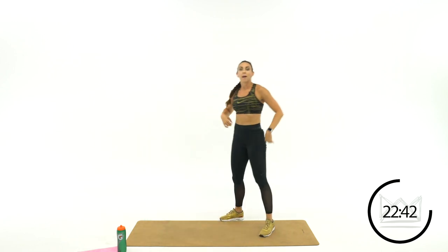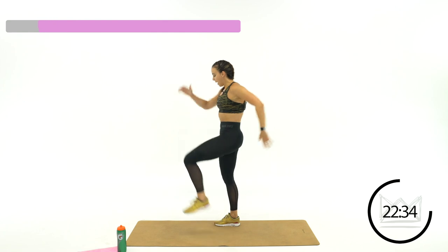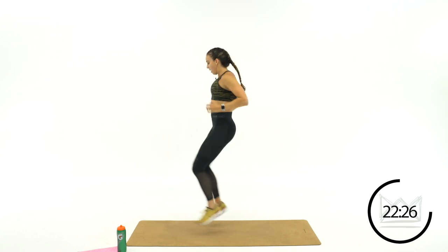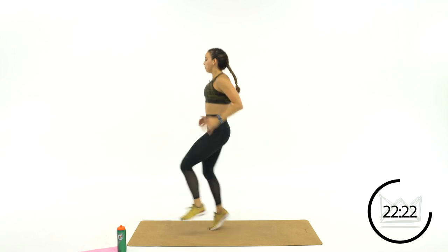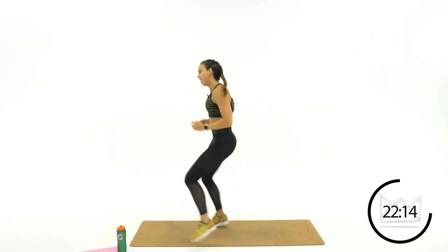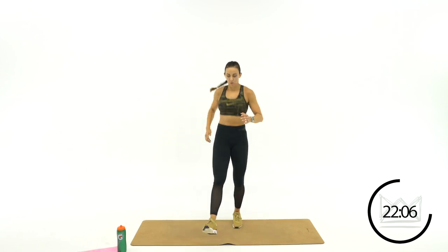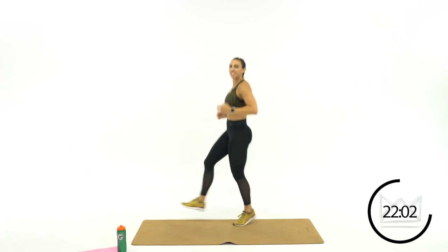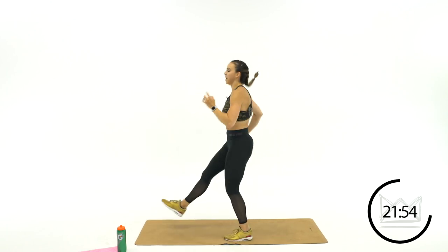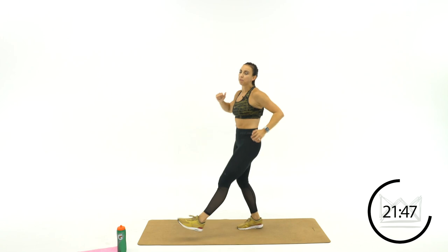We're moving into some soccer — we've got toe taps first. Picture your soccer ball right here, tapping on top: switch, switch. If you don't want to jump, just tap. Get it just about the height of the soccer ball — make sure you're not just kicking low, lift that knee up a little bit. Light on your toes — make sure you're not stomping, keep it light.